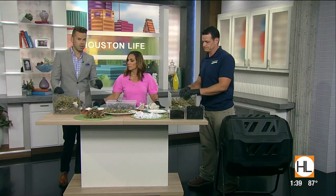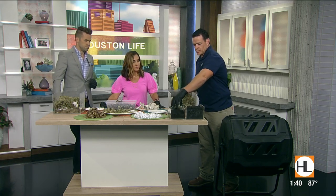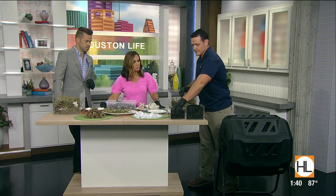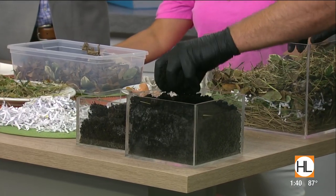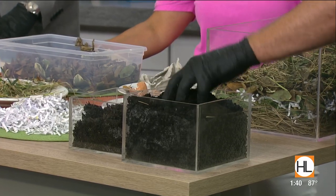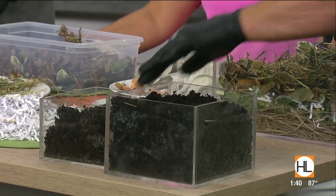That finished product looks so beautiful. So these are two different types of compost. This one is all leaves and twigs — a lot more carbon, takes a little bit longer. And this is just an all-around general landscaping compost. Both are provided by The Ground Up.